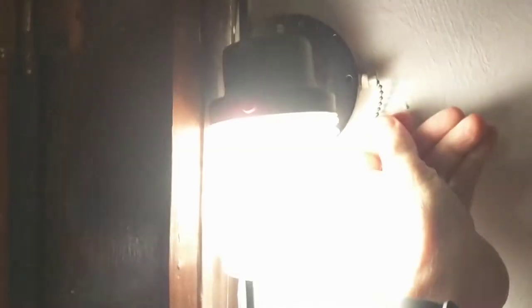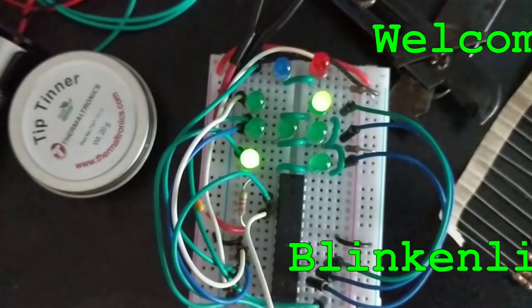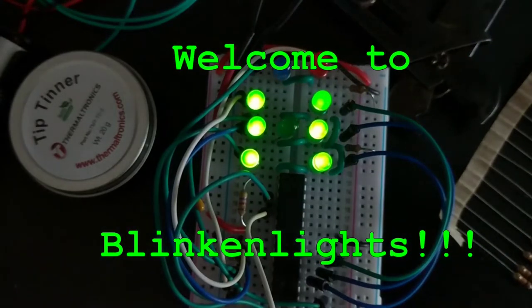Blinkin' lights, blinkie, blinkie, blinkin' lights! Yeah! Blinkin' lights!